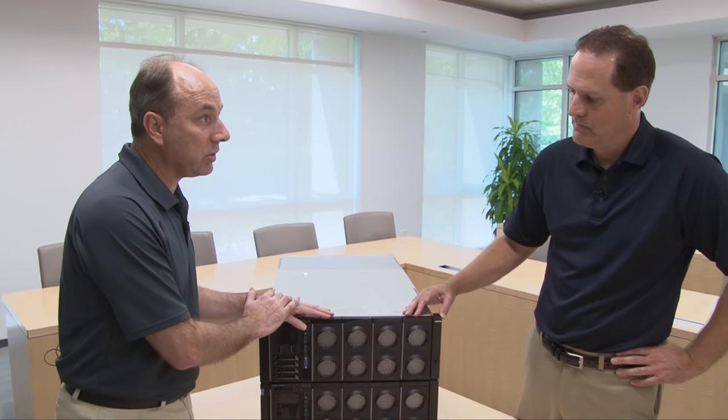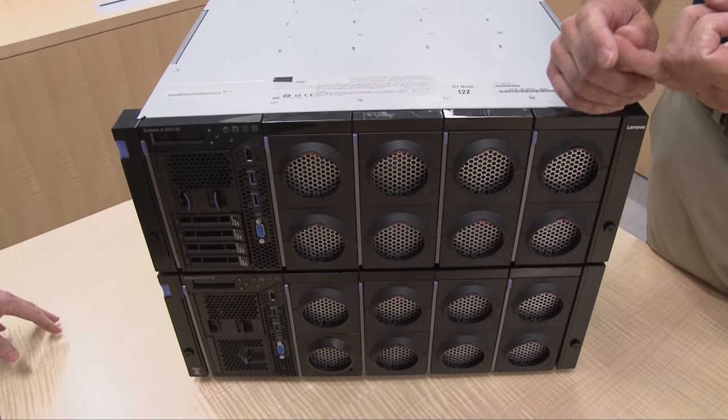This system is running the latest E7 V4 processors. Customers already have this machine with V2 or V3 processors — what's the upgrade path? One of the big advantages of our design here is the compute books are what holds the processors and the memory. So you can update a previous generation of this X6 server just by updating with the new E7 8800 V4 processor — putting in new compute books — and all the other components you're good to go. So it's a very economical way to upgrade your system.